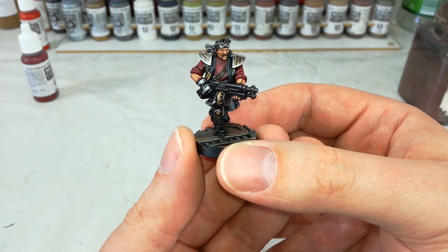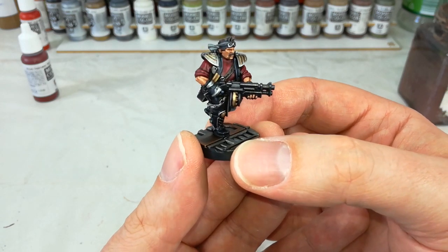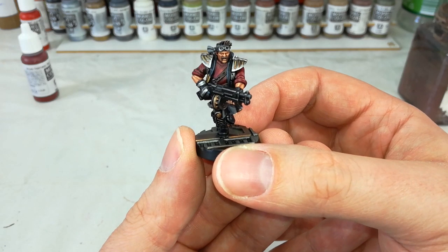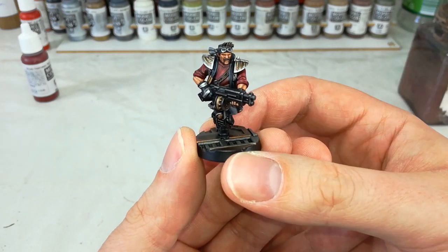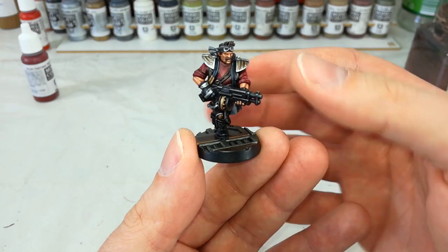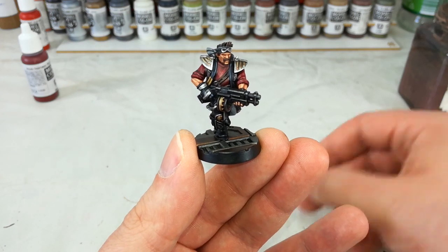These guys are not difficult at all to paint. As a matter of fact, you'll see they're probably one of the easier gangs in Necromunda to get on the table. But with just a couple of little things, you can make them stand out that bit more. Now you might also notice this guy is a little bit shinier than how my guys normally come out, and that's because I've given him quite a deliberate varnish.